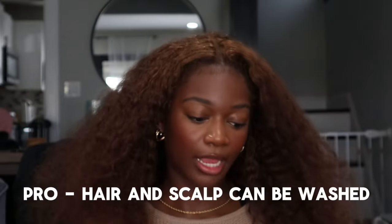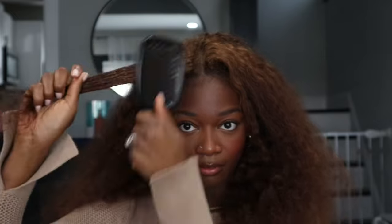A pro is that the hair can be washed. I want to wash my scalp without worrying about whether the hair will tangle or act up. That could be a con for some people who don't want to deal with their hair at all, but when you're wearing a protective style you have to manage your scalp — keep it clean and moisturized. That's why I'm a bit iffy about wigs. I like crochet because I can see, feel, and wash my scalp — that's the most important thing for me.